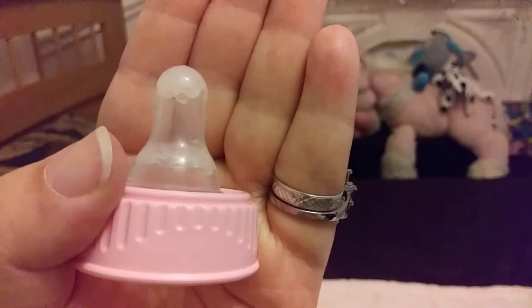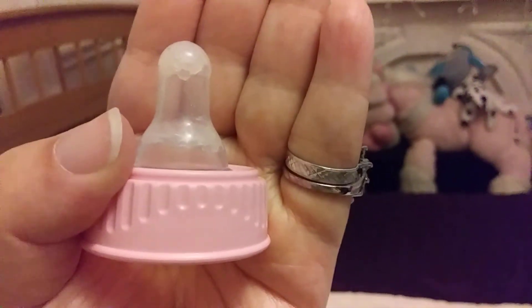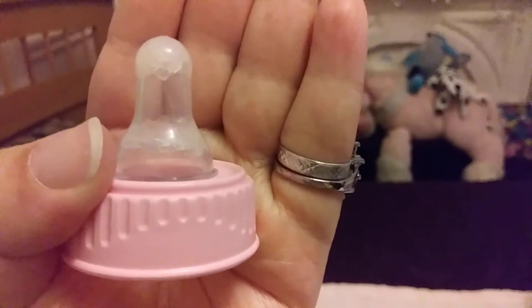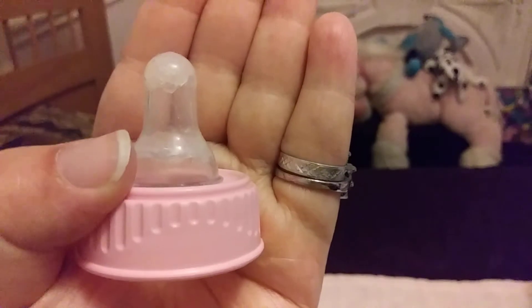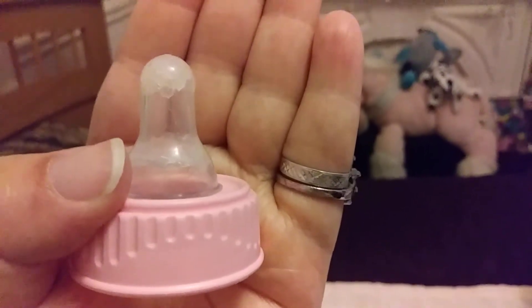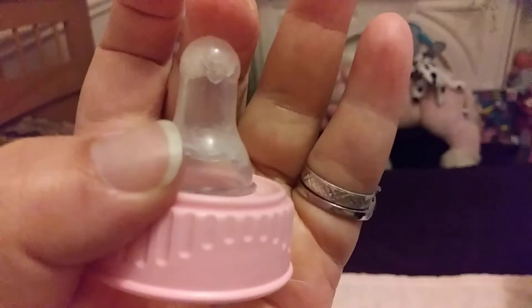If I took this out and about with me and I had it sticking out of a diaper bag, what would people think? They'd be like, you didn't clean your bottle in ages — that's what they would think. What do people think when they see bottles that have this on top, in the nipple?